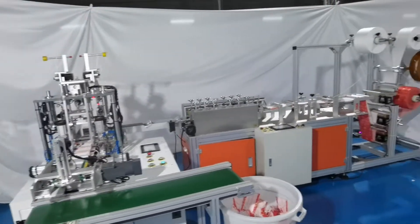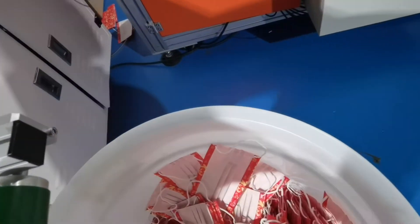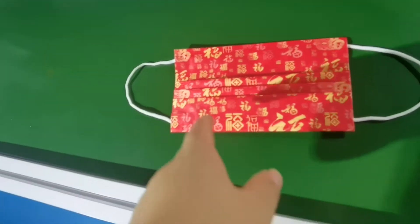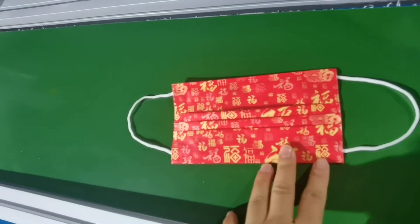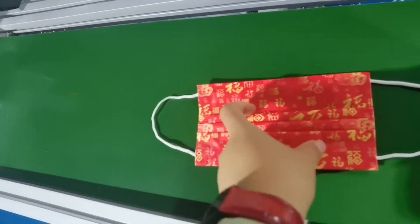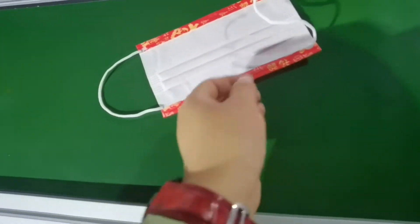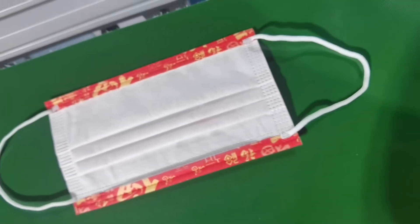Let's check the finished sample — it is very beautiful and looks nice. You can produce masks with a Merry Christmas print in the middle, or a New Year print, or any other picture you want. The welding head and welding part are very nice quality.